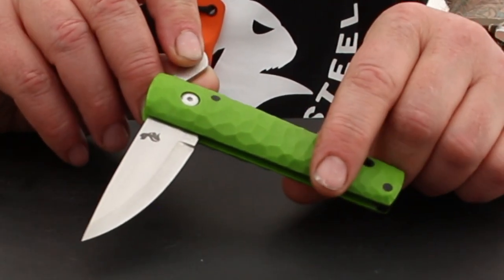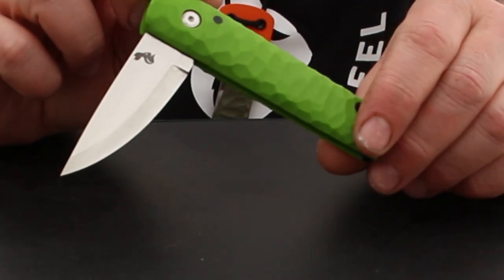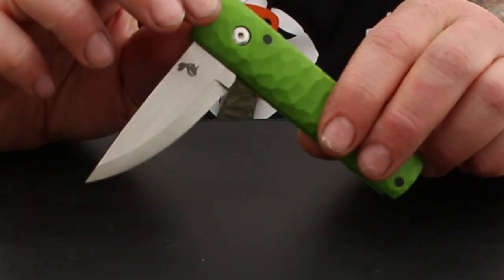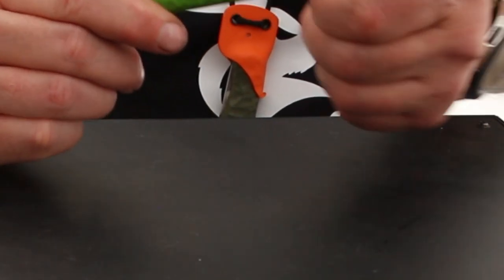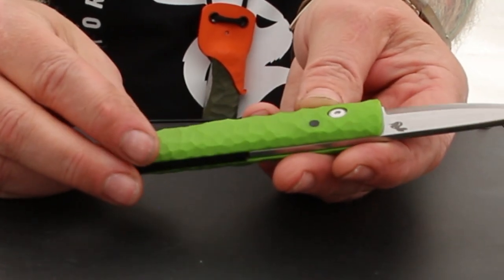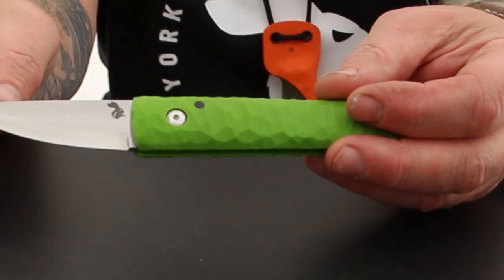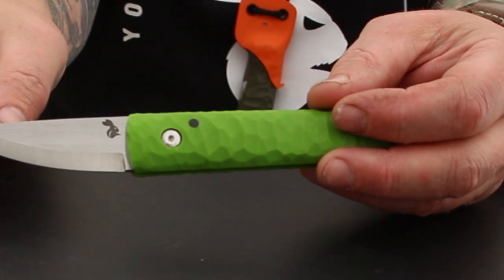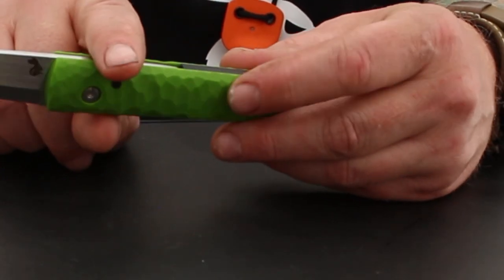Probably my most well-known knife, and where the rabbit head logo comes from, is the Jackrabbit friction folder. It was the knife that made me popular when I first set out as a full-time knife maker. It's also a UK legal friction folder — there's no locking mechanism at all, it's sub-3 inches, so it comes under the legal carry for UK law. These versions are AEBL stainless, because a pocket knife needs to be as low-maintenance as possible — you don't want to worry about it rusting in your pocket. The G10 rock pattern handle makes it a really easy knife to use for lots and lots of tasks.